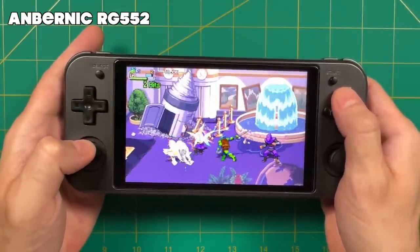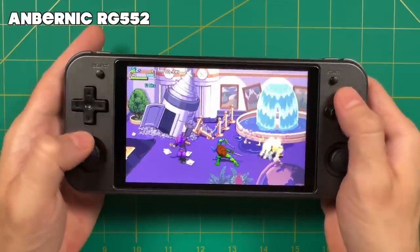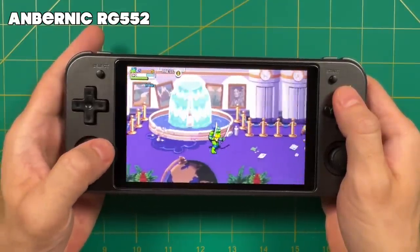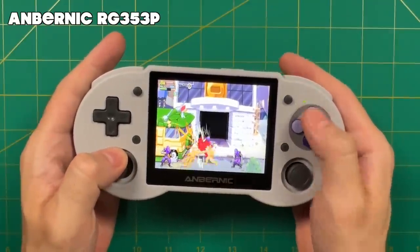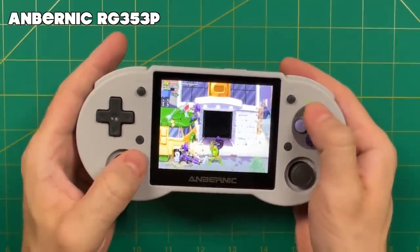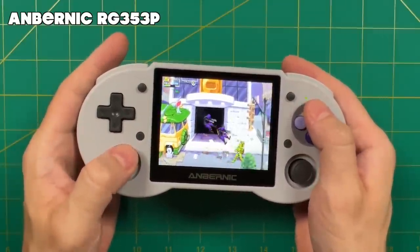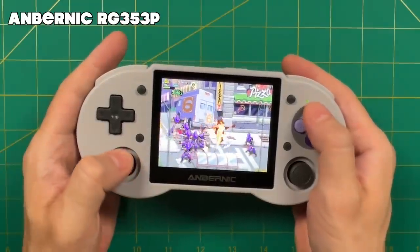The game just came out a couple weeks ago and it is amazing. This is one of the best beat-em-ups I've played in a long time, made by Tribute Games, the same people that made Streets of Rage 4. And setting this up for your retro handheld device couldn't be easier — it actually only takes a few minutes. All you really have to do is have a Steam copy of the game and then move some files over onto your device. This port was made possible by developer Johnny on Flame, so mad props to him for his work on this.